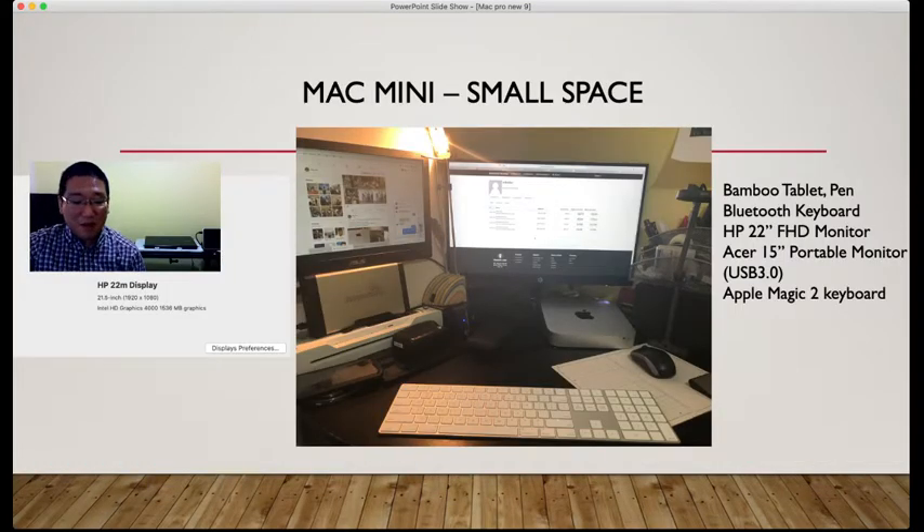The benefit of having a Mac Mini is you can utilize your small office space. My office is very small. It only supports one HDMI, so you might need a hub to make a dual monitor setup. I purchased an Acer 15-inch portable monitor at 1080p — high definition. If you hook it up via USB, the brightness and resolution could be a bit lower, but it's still affordable to work with dual monitors.